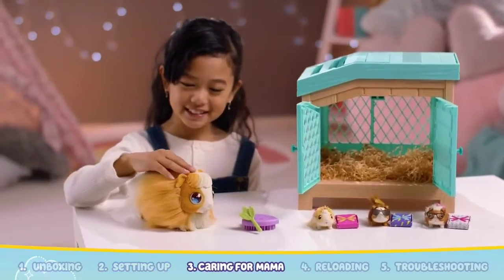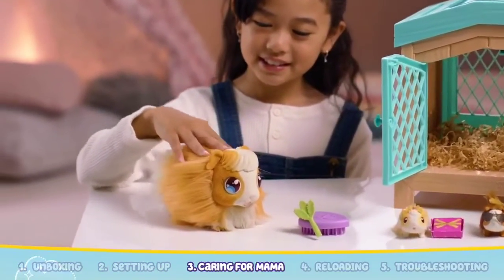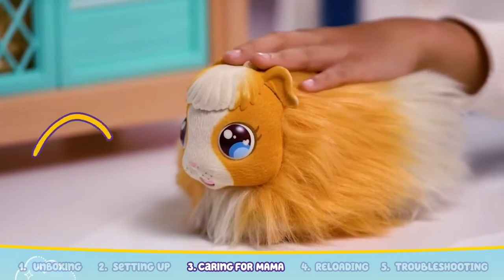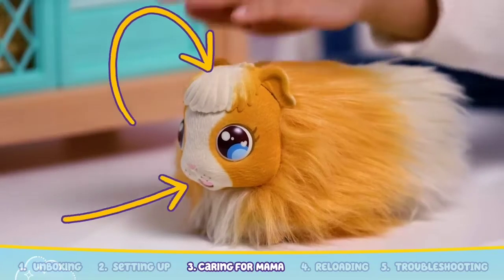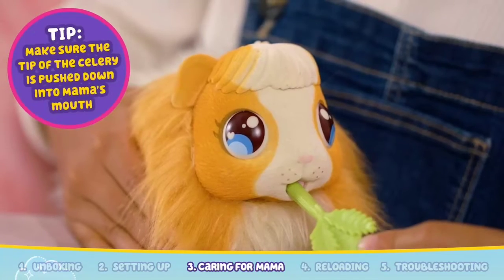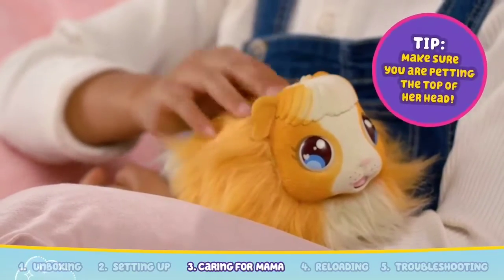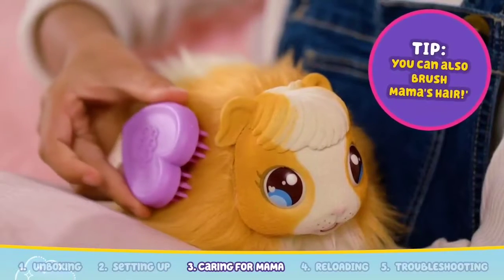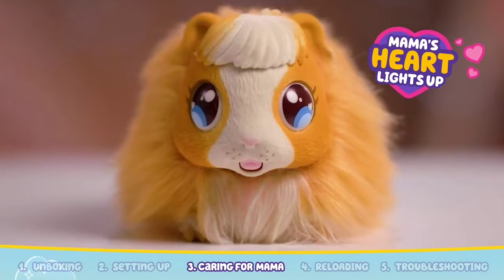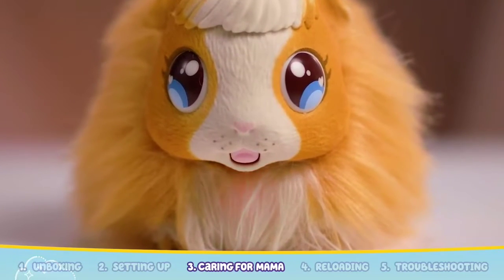Now we are ready to play with Mama Surprise. Your Mama guinea pig needs your love and care to reveal the babies. There are two sensors on Mama: one in her mouth and one on the top of her head. You can care for Mama by feeding her celery and petting her head. Mama's heart will glow, and when you hear the sound, she is ready to be placed in the hutch.